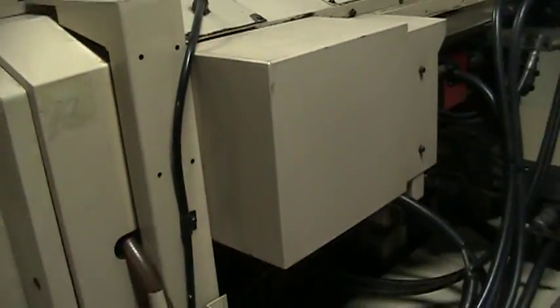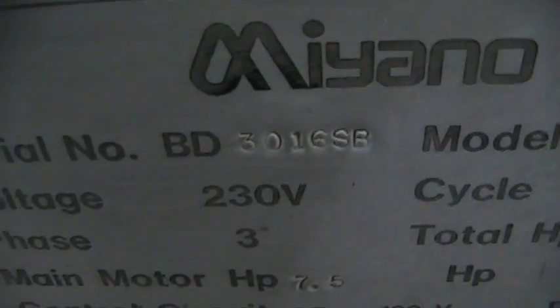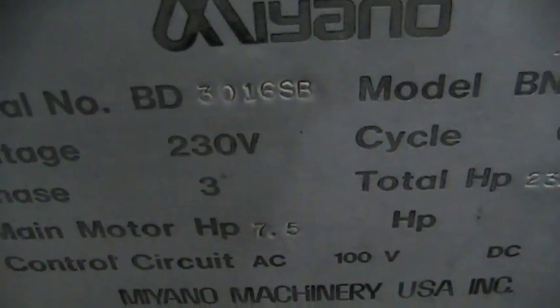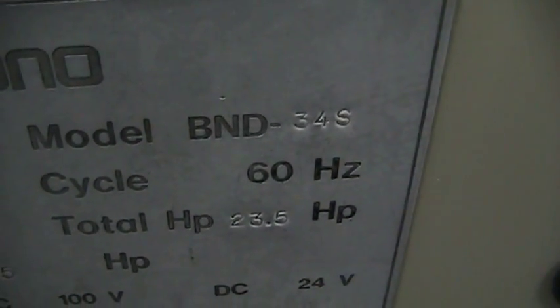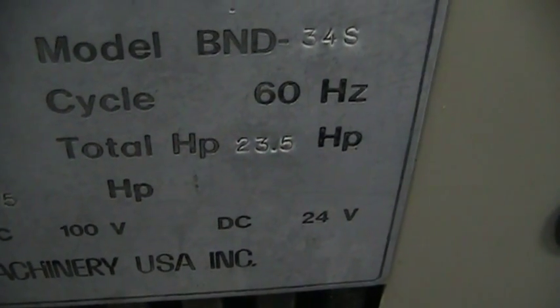There's all the manuals. We'll just do a quick look on the back side here and inside the electrical cabinet, and we'll go ahead and get the serial number, which is 301-6SB-Miano 34S. 23.5 horsepower.